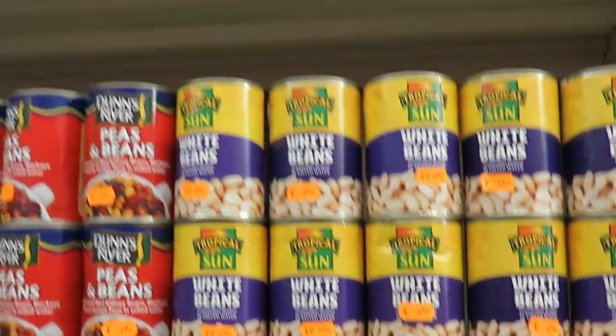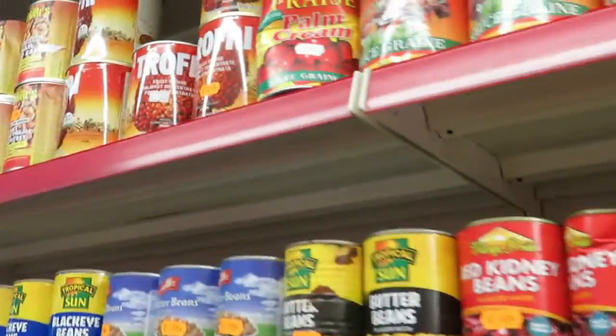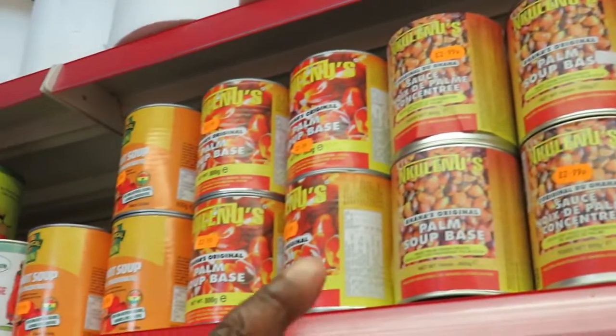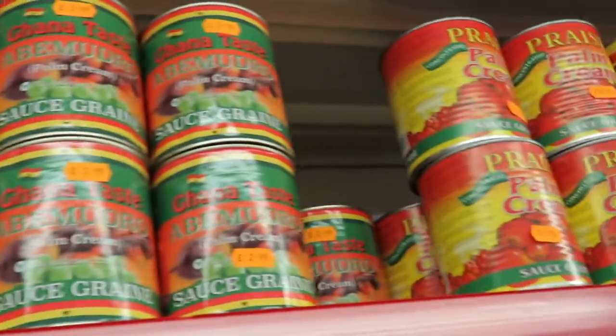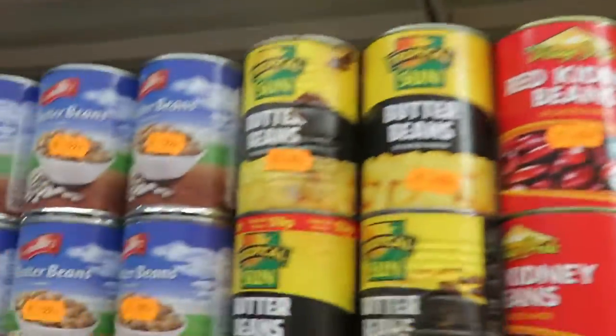So anytime you're in Barking — this is Barking in East London — when you come to Barking, come to this shop, you will have everything. You go in — Kuninu. And then you have trophy and Ghana Best. You have all these, and Ghana Fresh, all the palm nuts sauce that you need.